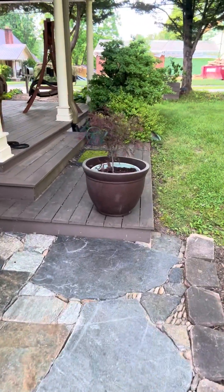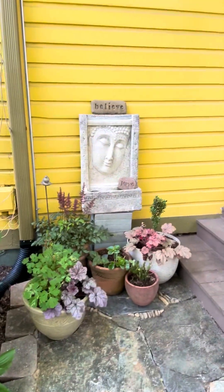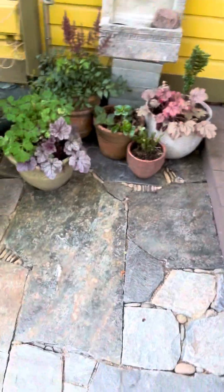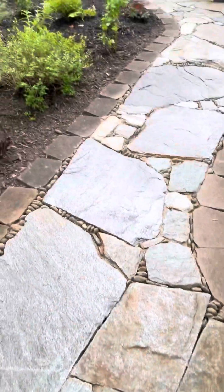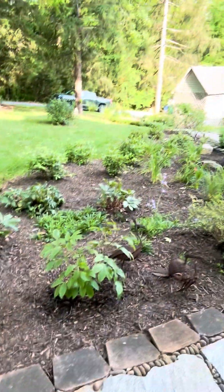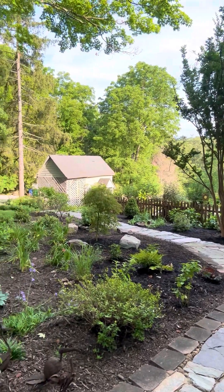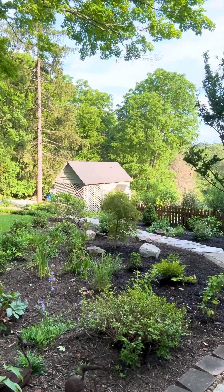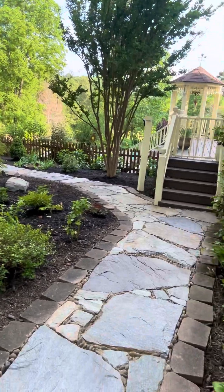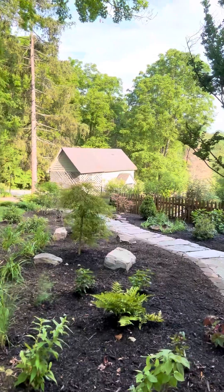I brought all the hostas up here and put them under these camellias. This little Japanese maple is new — her mom had one that died, but I replaced it with this little baby one. It's a cute little spot. You can see the detailing in the floor with the river stones she had. It's very peaceful and tranquil.